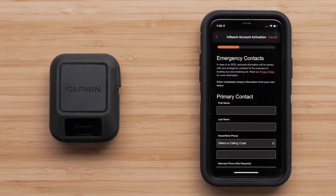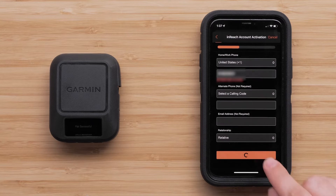Now enter your emergency contact information. These are the individuals that will be contacted in case of an emergency. Once the information has been entered, select Next.